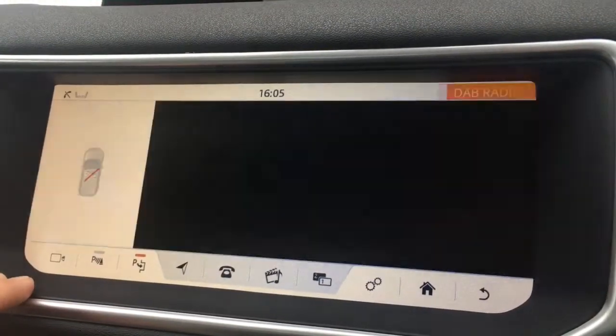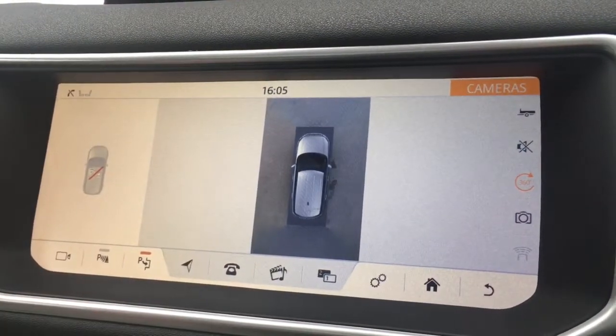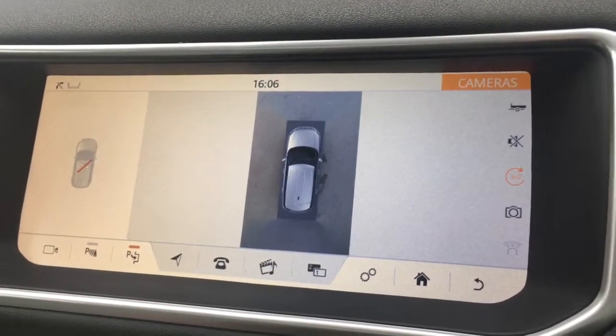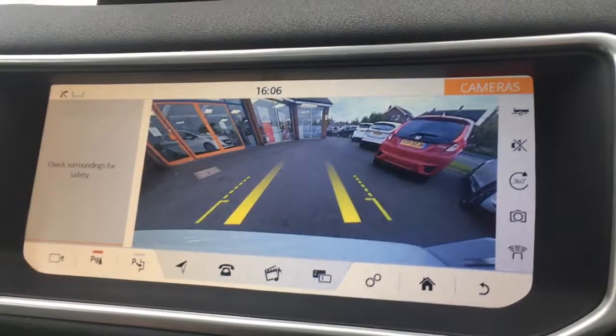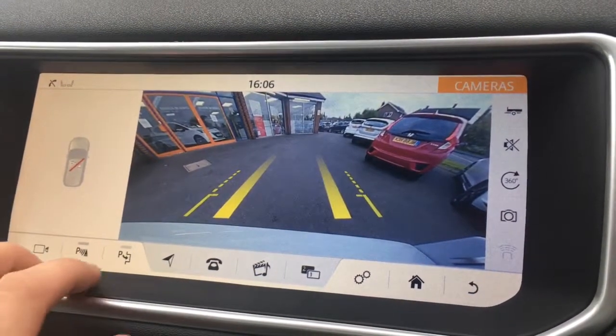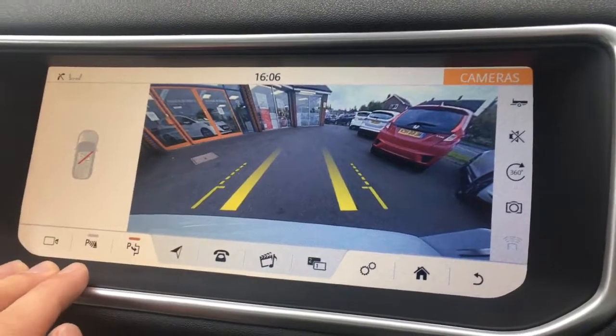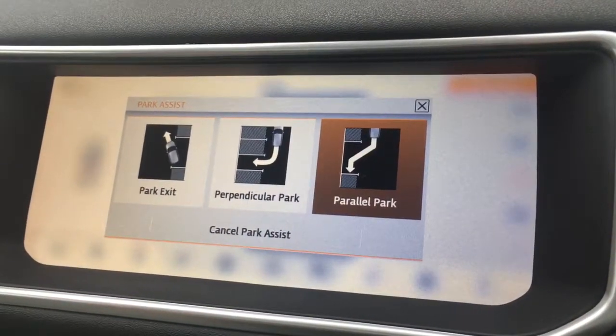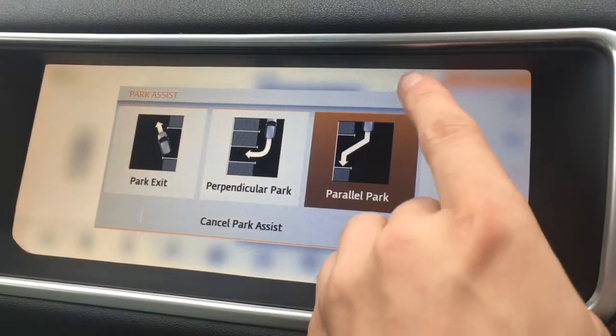Push this little camera icon in the bottom corner — we've got 360 degree parking distance control. Pop the car into reverse and we have a reversing camera appear, just to make life easier in the car park. And if you want to make life even easier still, we've got this little option just here which takes us to the park assist, so the car will actually park itself, which is really, really cool.